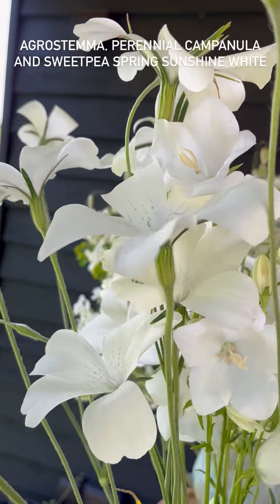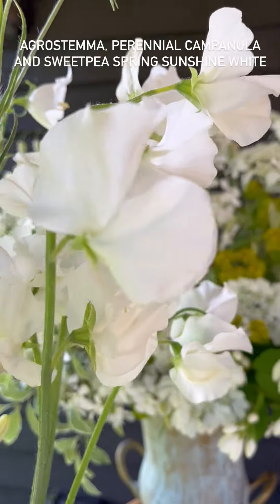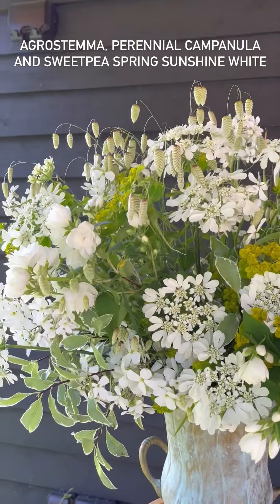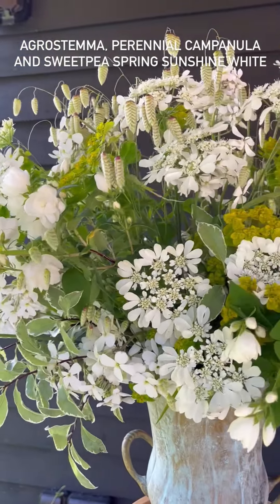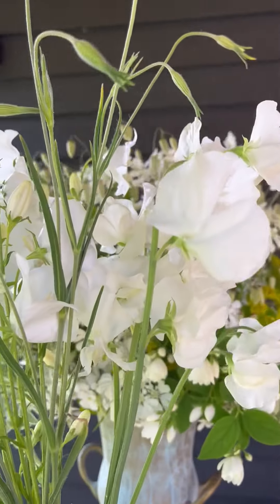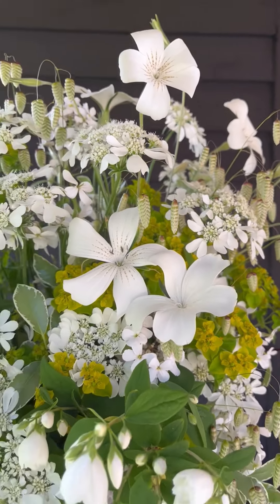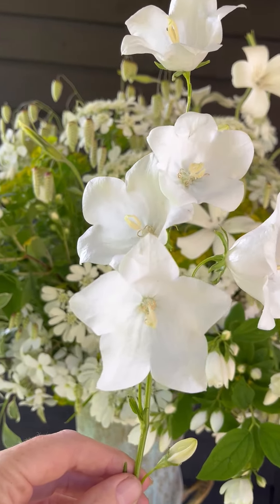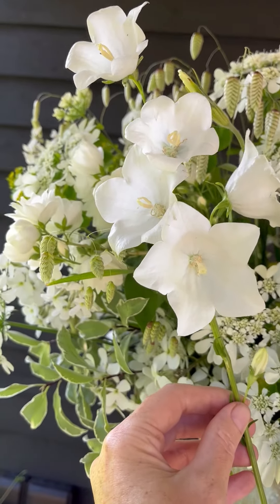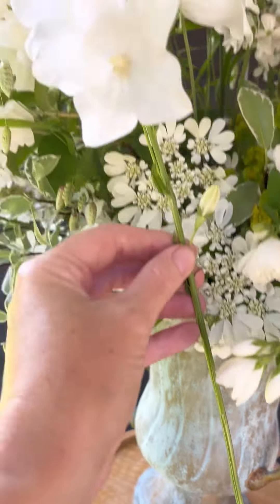I've got here some agrostemma, some perennial campanula, and some sweet peas. This will add an extra pizzazz to our arrangement - it's looking quite meadow-y so this is going to make it look a little bit more luxurious. Because the arrangement is getting quite full, what you might want to do is decide in advance where the flower is going to sit, tip it to one side, and then you can see how much you need to trim off the stem so it fits just in the place you want.